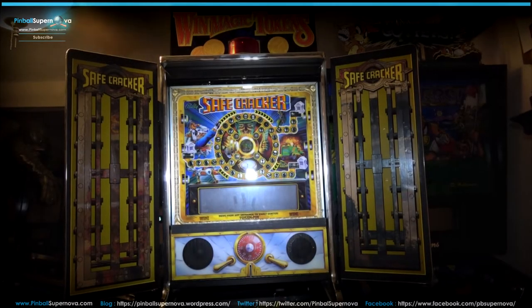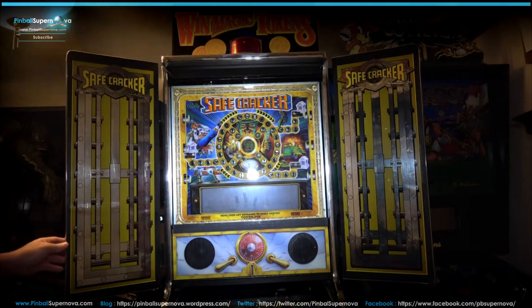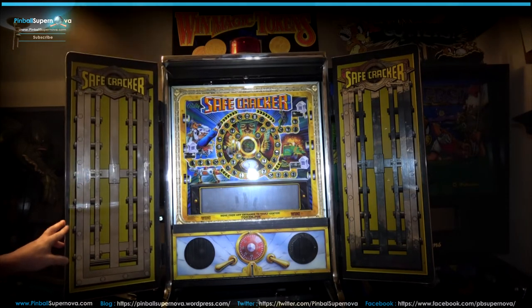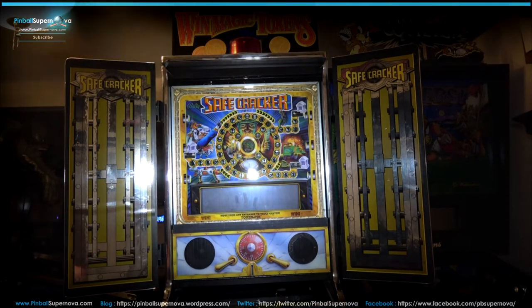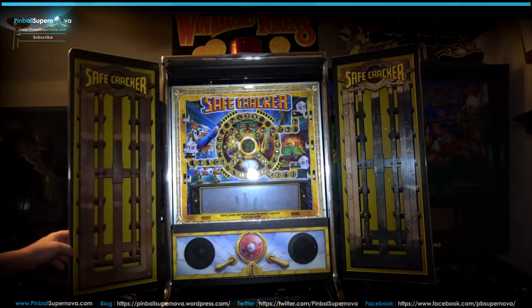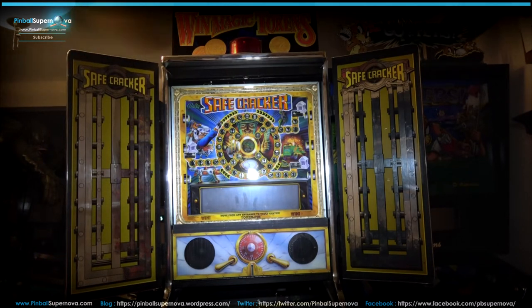Hey everyone, we're here today to install the Pinnovators safecracker brackets for the wings or the doors on a safecracker pinball machine. When you buy or have a safecracker machine, the brackets that come with these doors — or wings — they're stagnant, they're solid. They don't move. They open in one position and you can't move them. They're not hinged so they can move in and out or open and close.